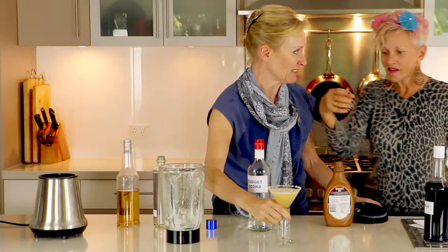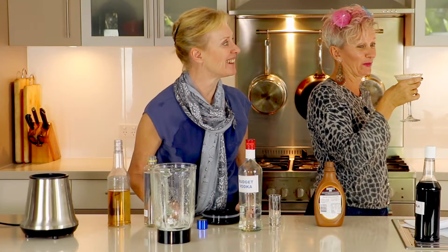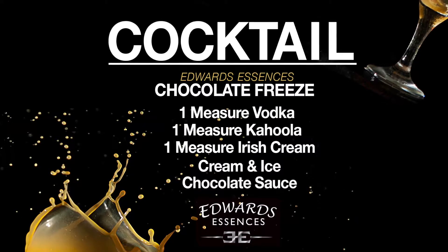You want to taste it? Yum. This is Edward's Chocolate Brain Freeze. Oh, that's super yummy. And here we have the Edward's Essences Pine Lime Splice. Oh yummy. Where's the party?